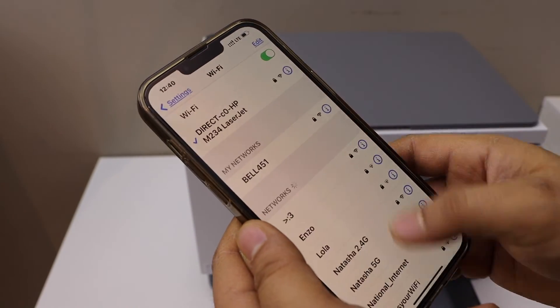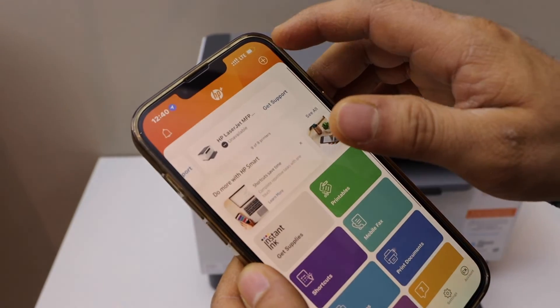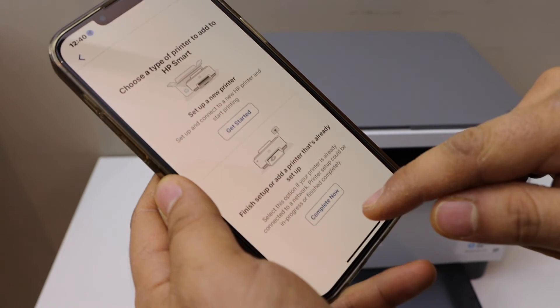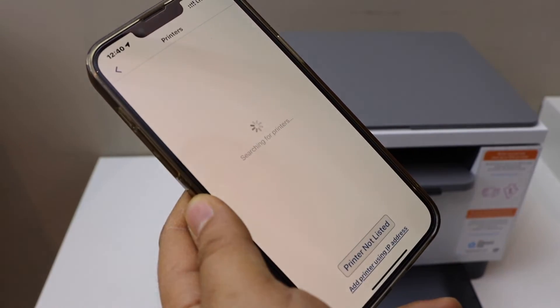The printer is now connected. Open the HP Smart app — you can download it from the App Store. Click the plus button at the top, go to the second option, and select finish setup to complete.